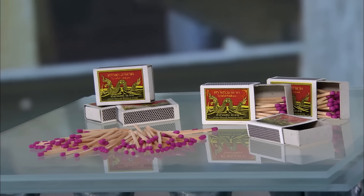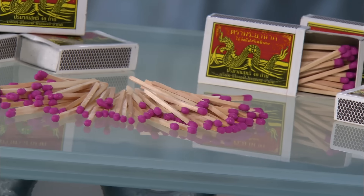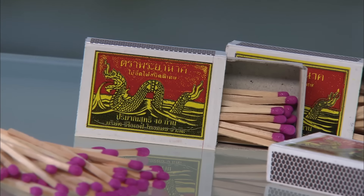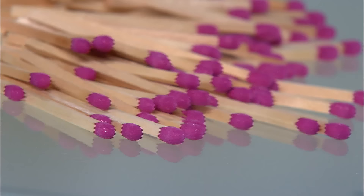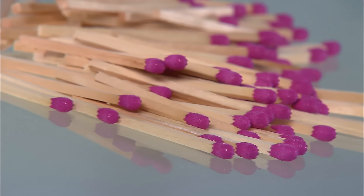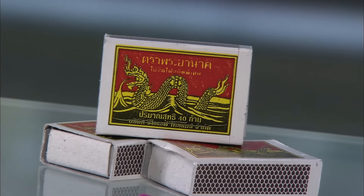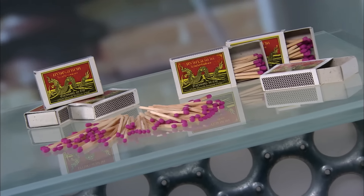It's thought that fire was first used by primitive man up to 1.7 million years ago. However, starting a fire with basic flint or rubbing sticks together is a long and difficult process. But things got a lot easier in the 5th century, when the Chinese invented sulphur matches. But it wasn't till the mid-19th century that safety matches were born.